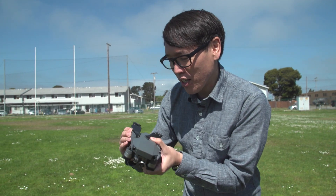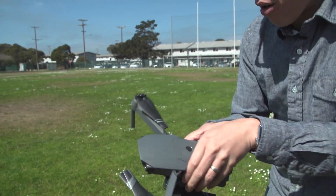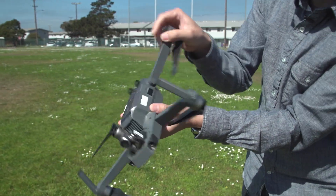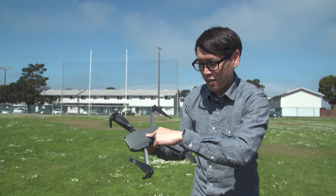What I'm going to do is actually show you how it works. The struts pop out like this, and even the props are folded and the legs pop off — it's almost like turkey legs. It transforms out and the battery sits on top.